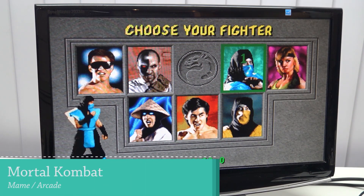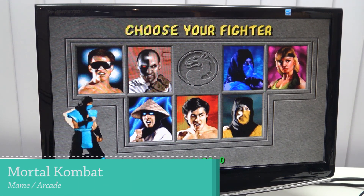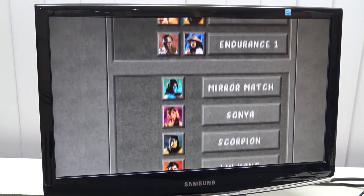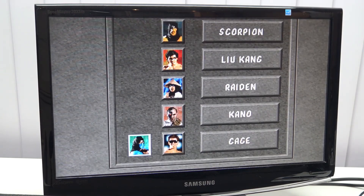MAME seems to be running just fine. Also Mortal Kombat 1 — which is of course the benchmark for MAME. Killer Instinct doesn't run on this, just want to say it — you need a different system for that.